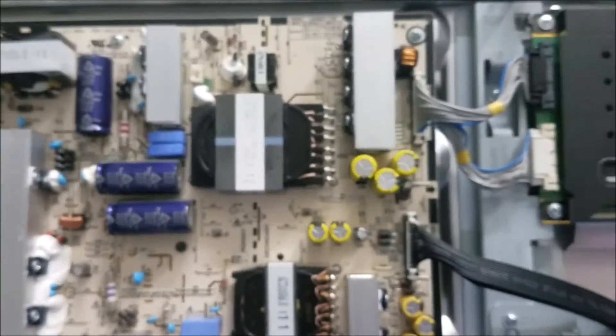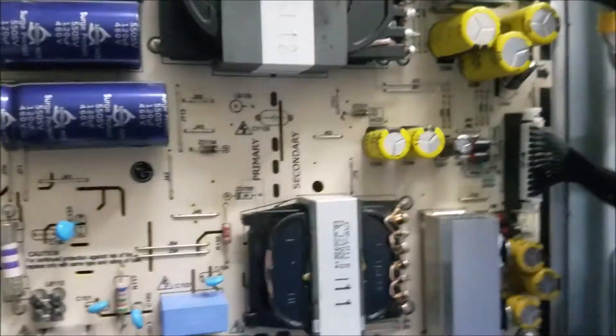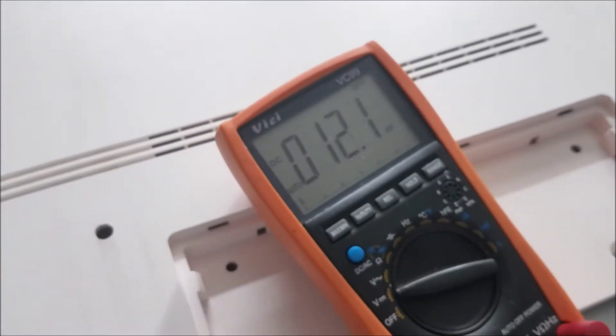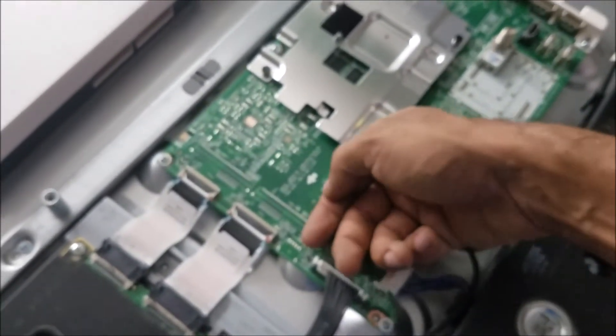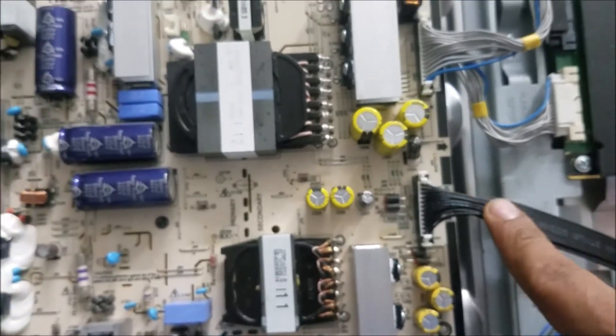Let me turn it on again. Yeah, the TV is on now. Here we're supposed to be reading 20 volts. I have nothing on these pins — I don't have the 20 volt here. So the TV goes off again. The CPU doesn't get very hot. We have the voltage, but the voltage is dropping and the TV goes off. When the TV turns on, the screen stays black — it doesn't show any display. Nothing. Then the TV goes off.